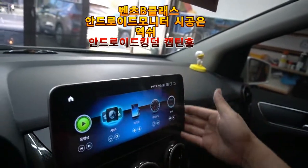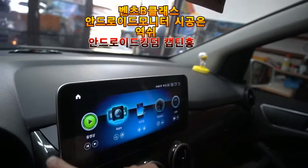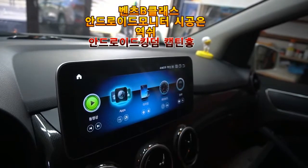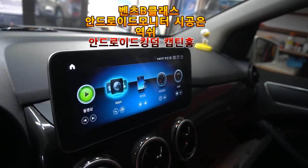This is the end of the video. This is Bench B-Class Android monitor.